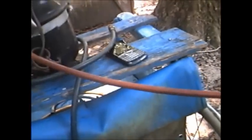This is how we're going to access the system. We're going to go ahead and screw this blue hose onto the access valve. Got the vacuum pump going.